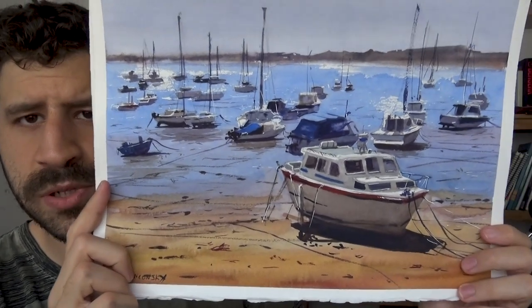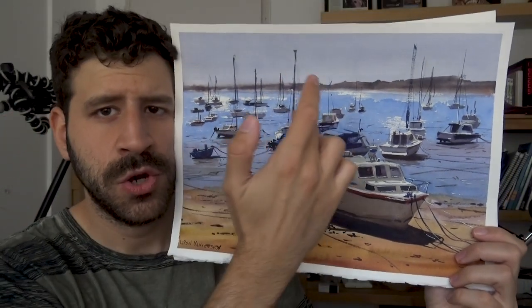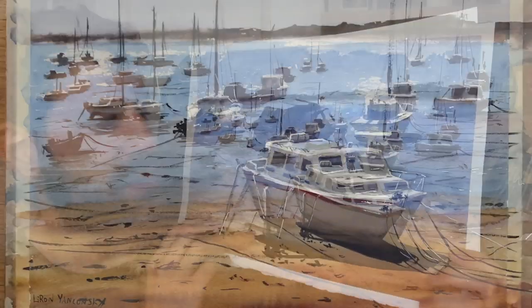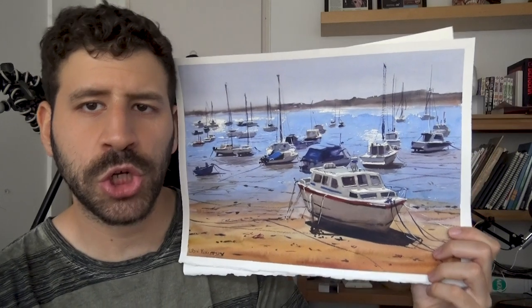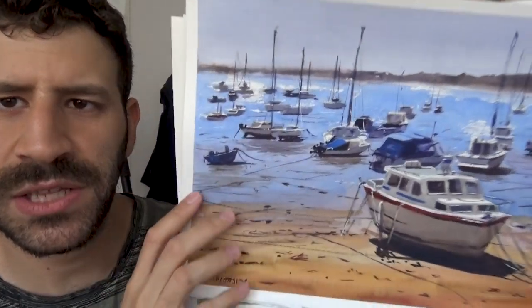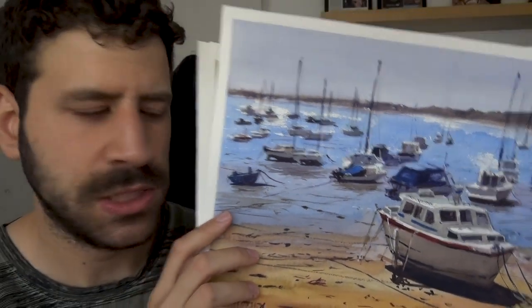This one is on point — everything works really well. Even the shimmer on the water surface, the details are in check. The foreground has a bit more detail while the background is abstracted. Look at these boats in the farthest distance — they are really abstracted. I do want to do these videos face-to-face rather than at the table; I feel it's more personal and more fun. Let me know your thoughts on that.